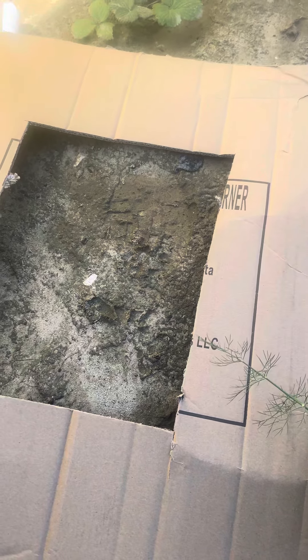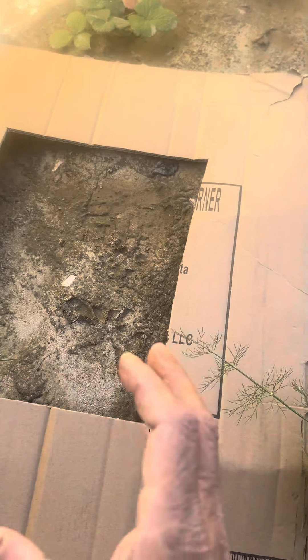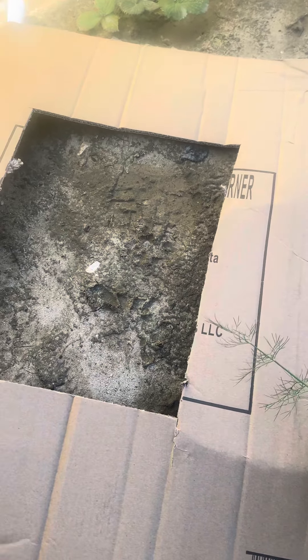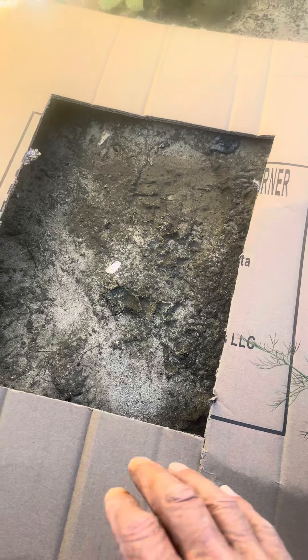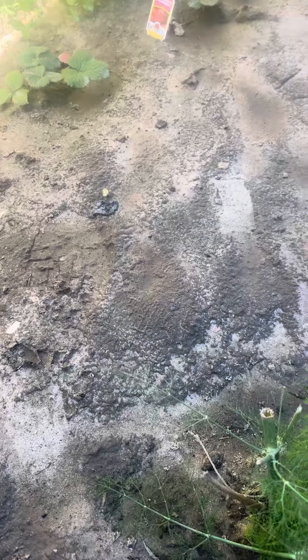With this piece of cardboard, it helps you just to concentrate on the center, just on the track itself, not all the way around the track. Observe everything. When you finish using this big piece, I'm going to move it out of the way. Now you can turn around.